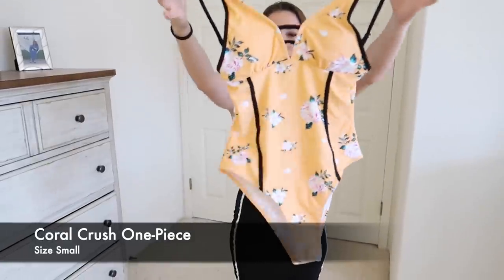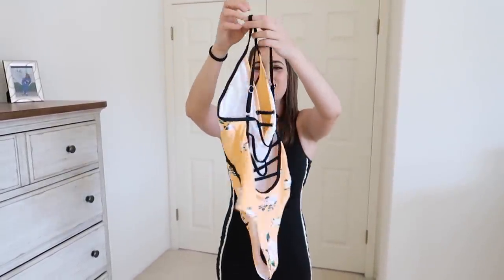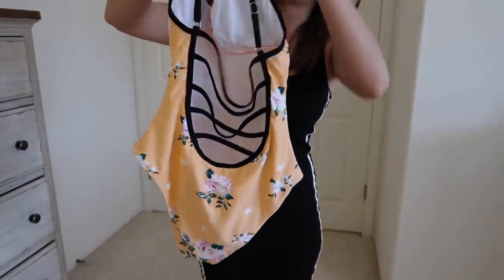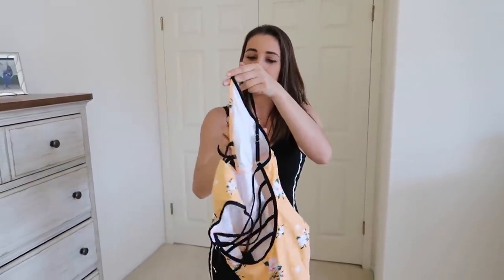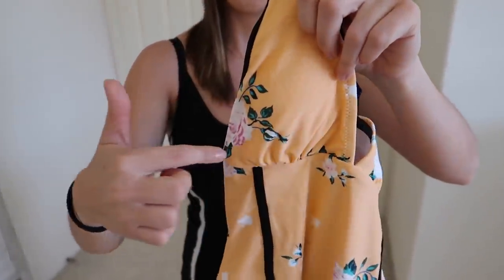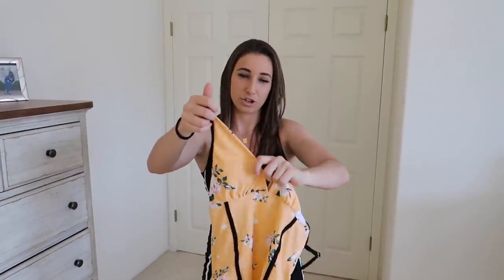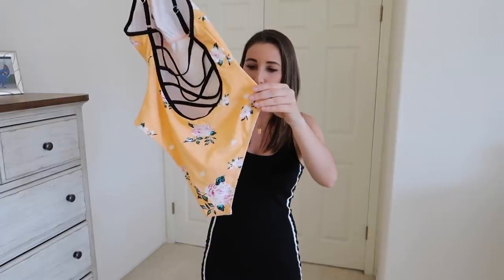Next piece — went back to the one-piece swimsuit. These straps are adjustable and it does have see-through on the back with different straps. The chest comes with circular padding. I do wish they were more triangular so it would cover the entire cup area instead of just half circles. The bottom looks like full coverage, but we'll see what that looks like on me.